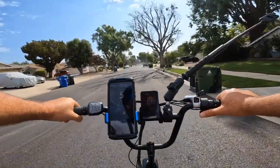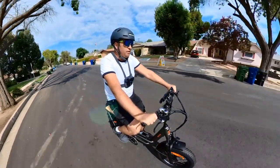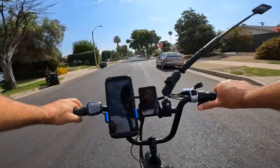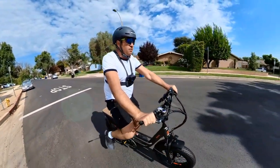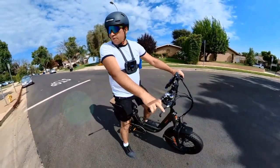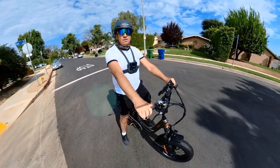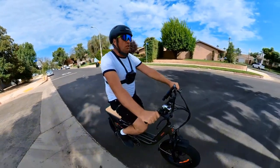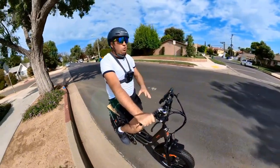Now for the brake test — I'll ride toward the stop sign and brake. I'm at 19 mph, then 20, then I brake. I stop about three meters away, almost at half the street.